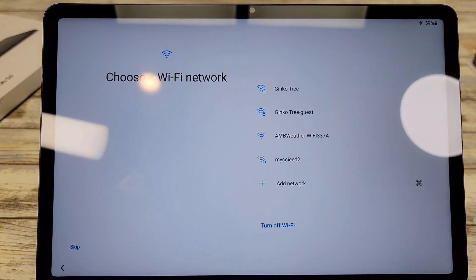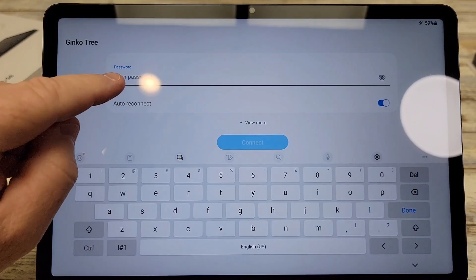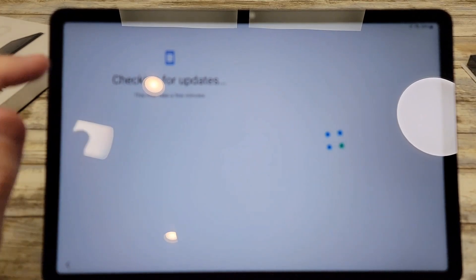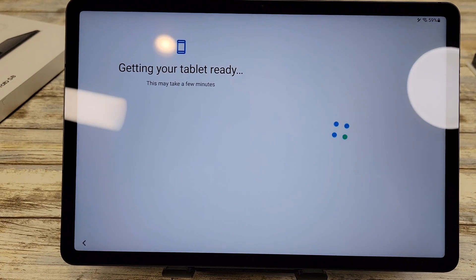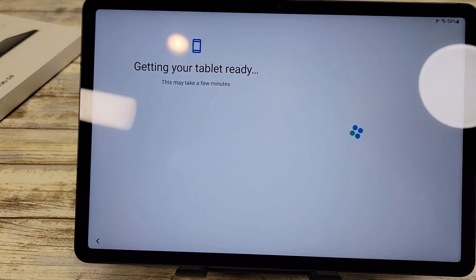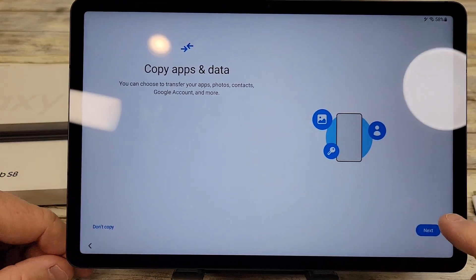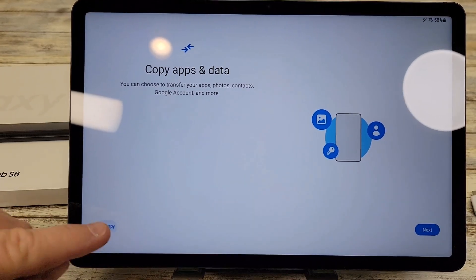It's going to find your Wi-Fi network. Click on your Wi-Fi and enter your password with the keyboard, then hit Connect. It's checking for updates and getting the tablet ready — this part takes a little bit, about two minutes. Next it asks if you want to copy apps and data from a previous tablet. You can click Don't Copy or Next — I'm going to click Don't Copy.